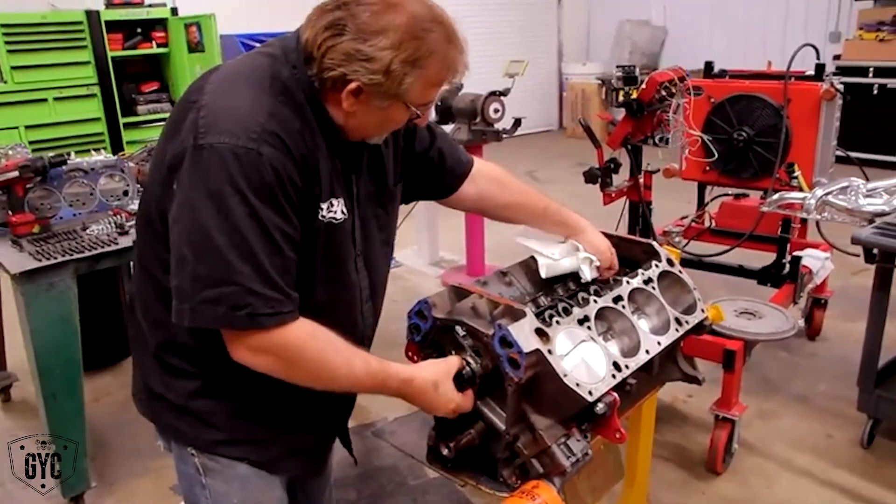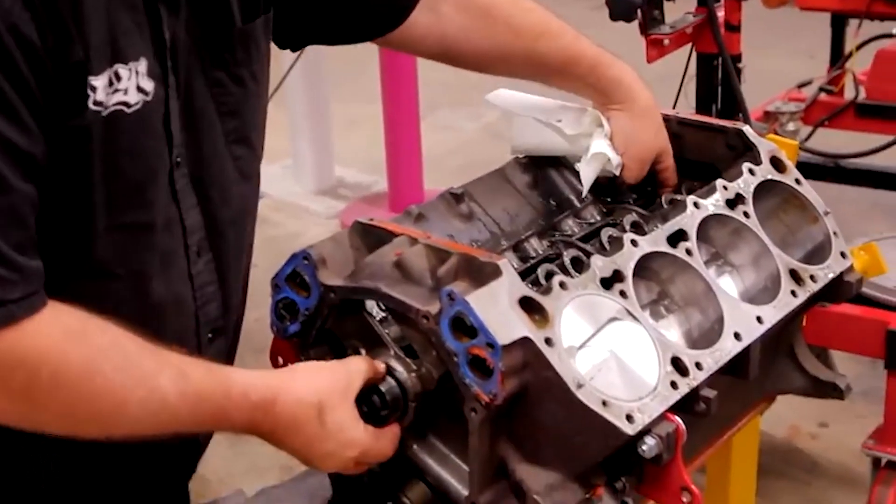You've got to be careful taking these cams out — there's a gear on them that likes to tear up, so you've got to be real careful.